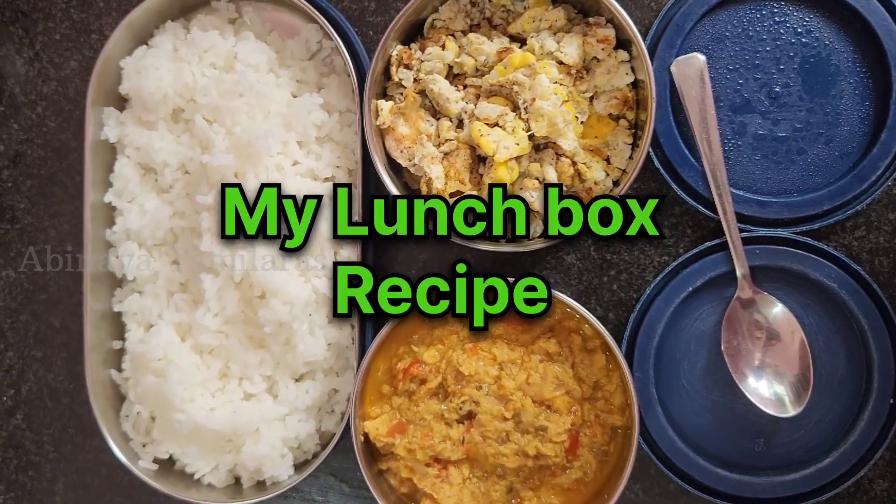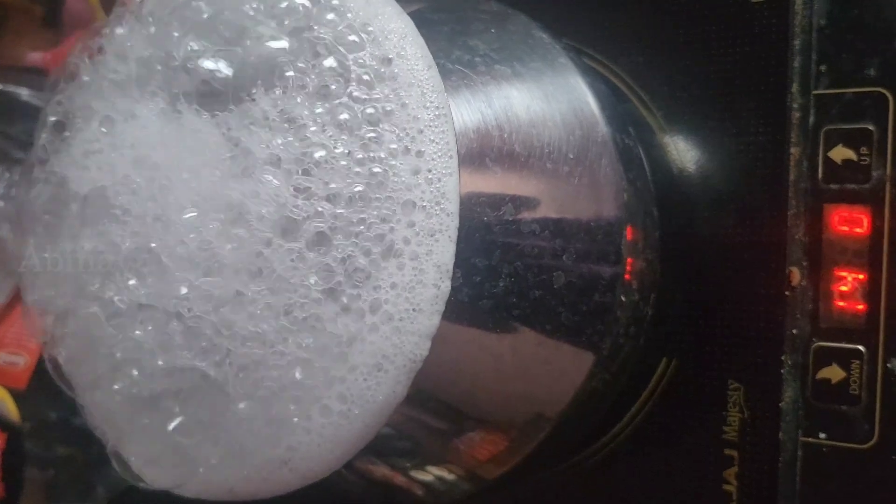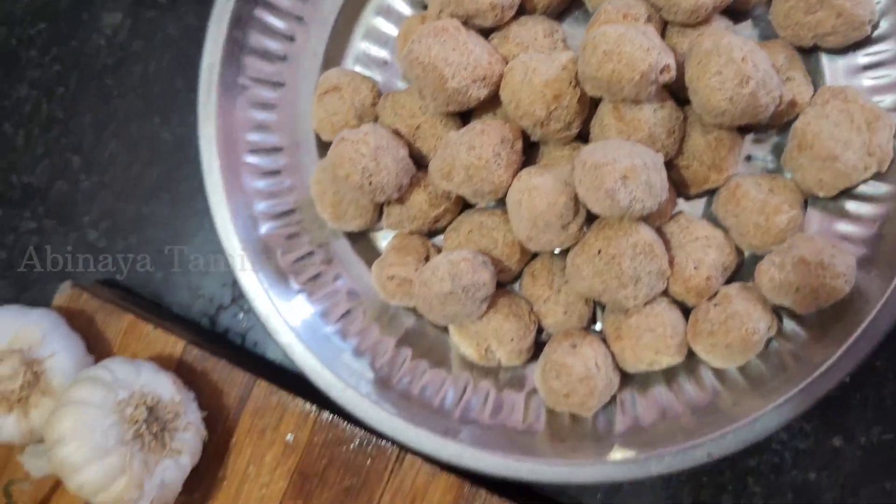You can share my lunch box recipe in the office.